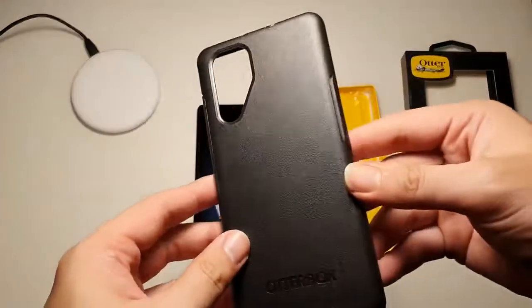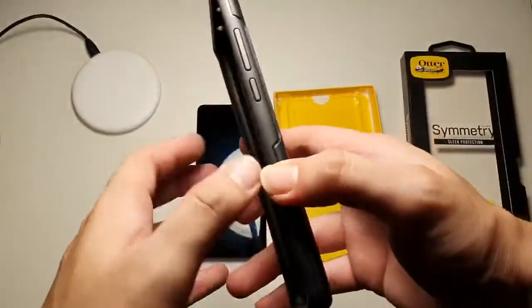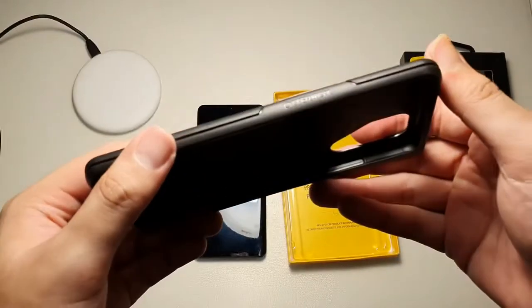Taking a look at the case, you can see a generous cutout for the cameras, OtterBox branding at the back. On the right side, the power button and volume up and down. On the left side, nothing except OtterBox branding.